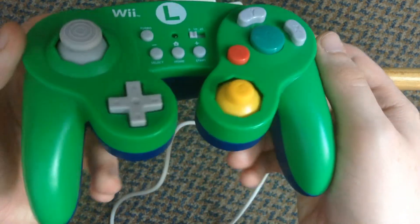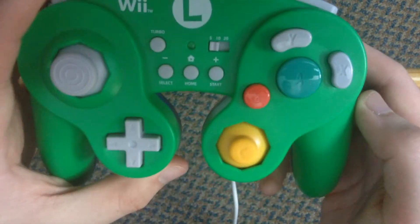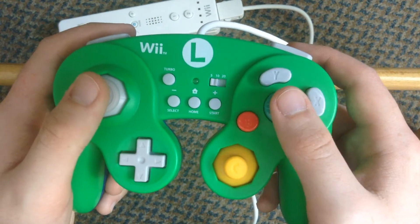Also I think the overall colour looks lovely. It's dark black at the back and a nice shade of green at the front.